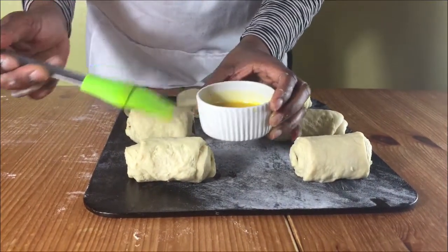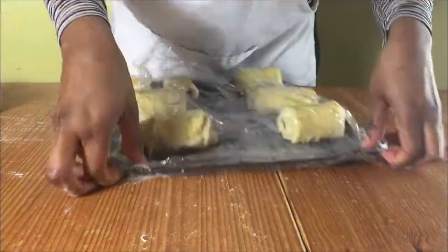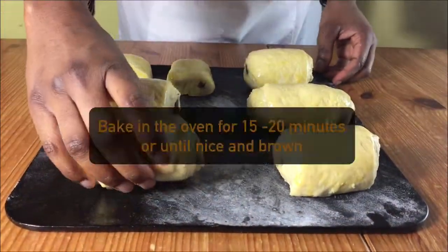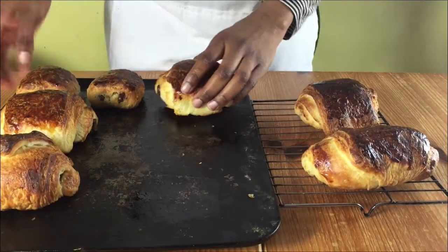Brush them with butter and then cover them and let them rise again until doubled in size. When they've risen, bake them in the oven for 15 to 20 minutes until nice and brown. Remove from the oven and then put them on the cooling rack to cool completely.